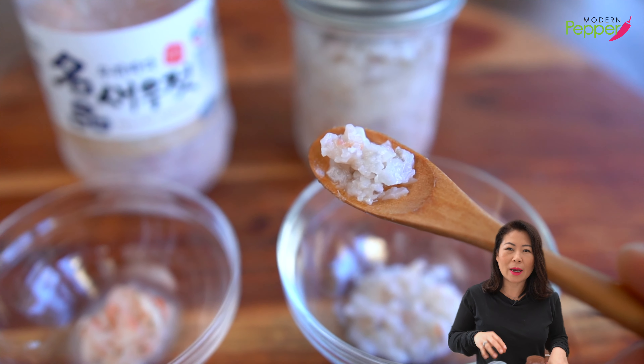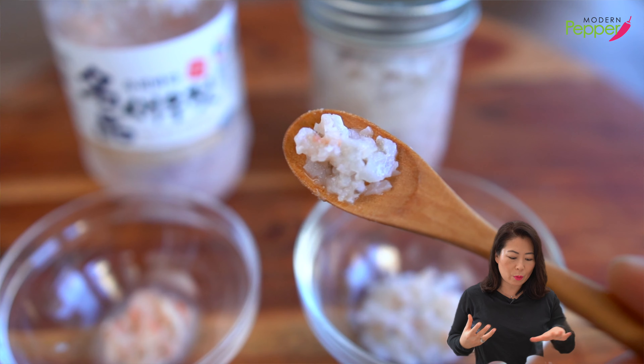The homemade one has more flavor — way more than the store-bought one.